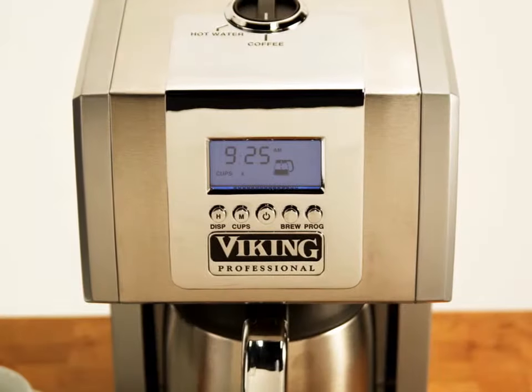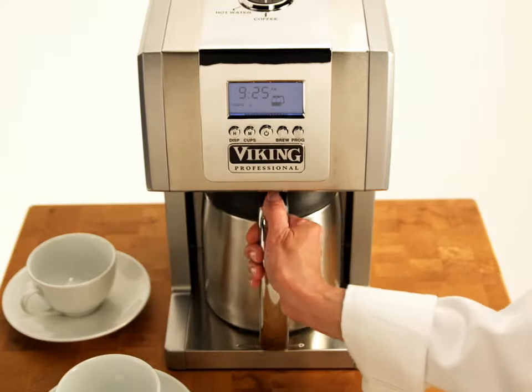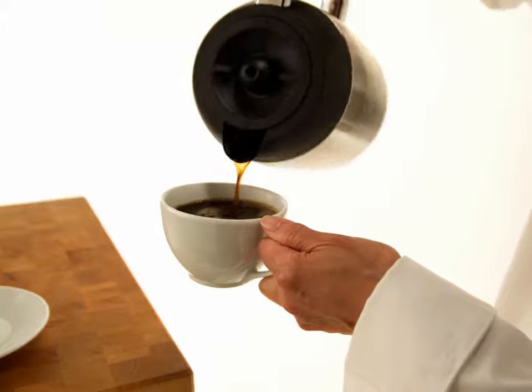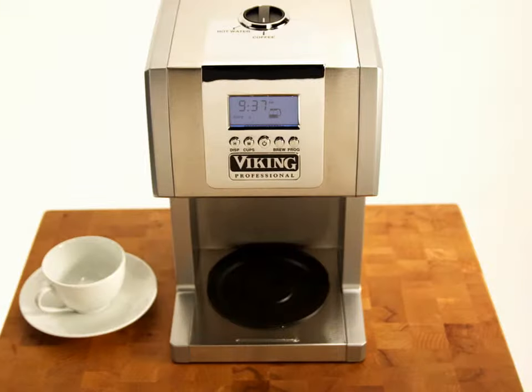The brew break feature allows you to pour a quick, no-mess cup while the carafe is still filling. But remember, brew break is temporary — you must replace the carafe within 20 seconds to avoid overflow.